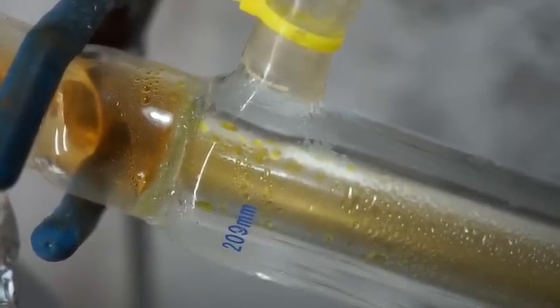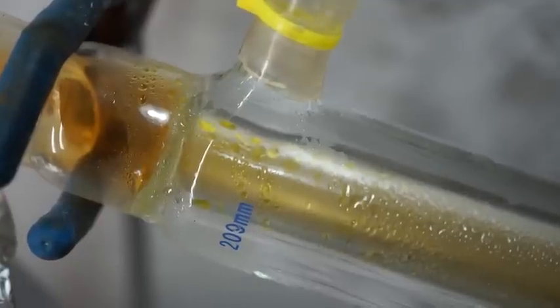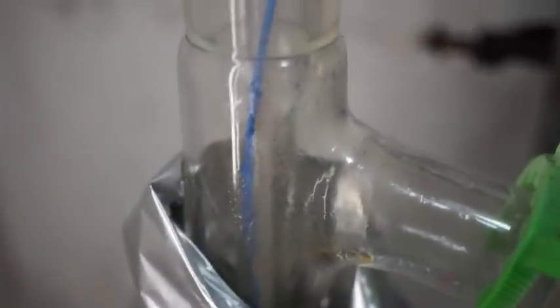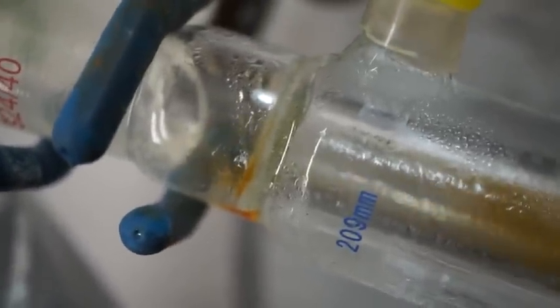As the hot nitric acid vapors make their way through the still, they will condense as a concentrated liquid on the cold surface of the water-jacketed glass and drip down to the collection flask below. At around 245 degrees, you'll start condensing nitric acid at a very steady rate.